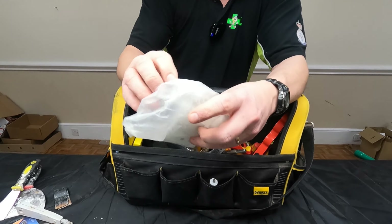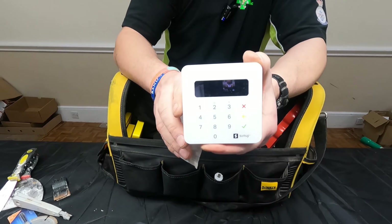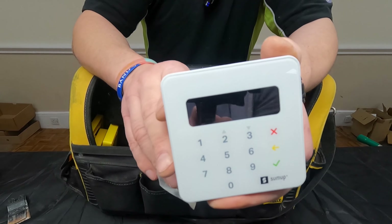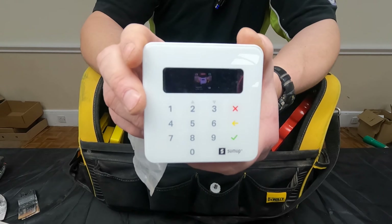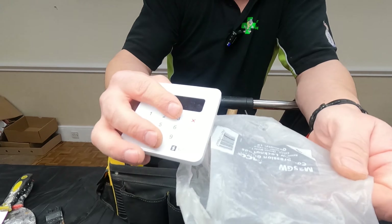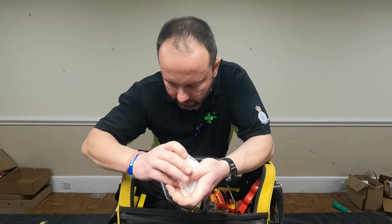Card reader — brilliant bit of kit. Every card reader, you can always take payments. Now you don't have to worry about invoicing — you can literally send the customer a receipt to their email or to their telephone number. Sum Up. Surely that's got to be your most important tool? Yeah, it's quite important — it really saves on a lot of paperwork.